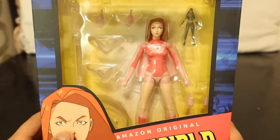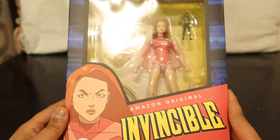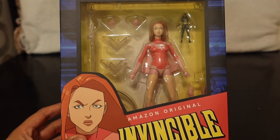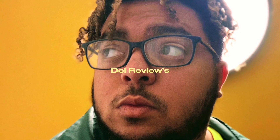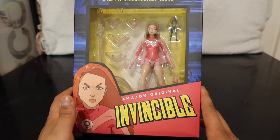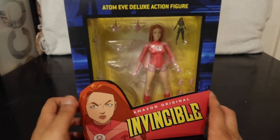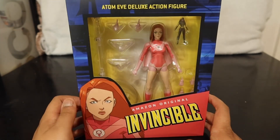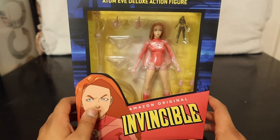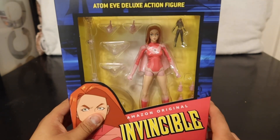Welcome back to another Del Reviews. Today's review takes a look at the Diamond Select Amazon Original Invincible Adam Eve Deluxe Action Figure. If you're unfamiliar with the show, it's on Amazon Prime. They're currently on season two, episode four as I'm making this video. This is the Adam Eve deluxe action figure box, and as you can see it comes with another character we'll get into later.